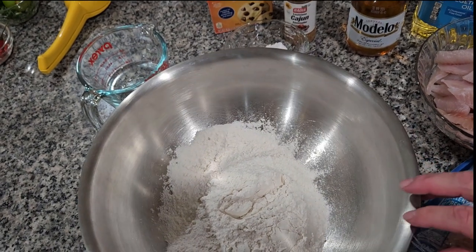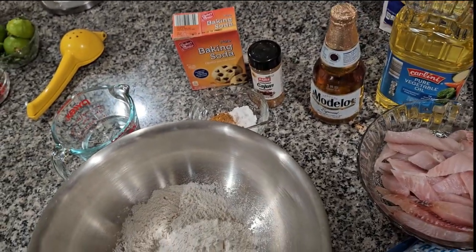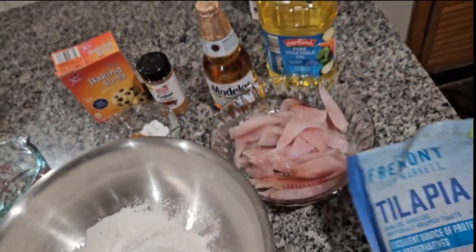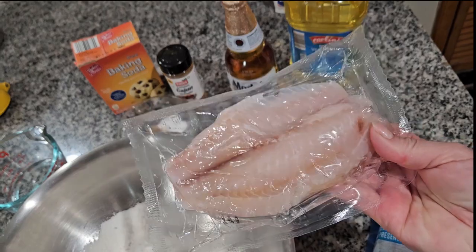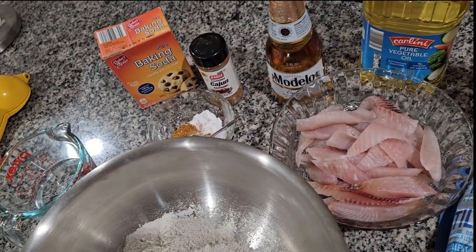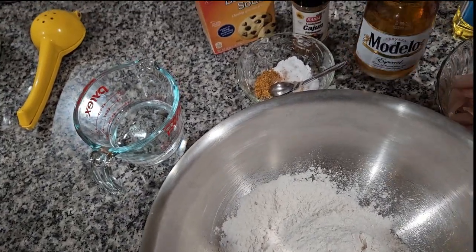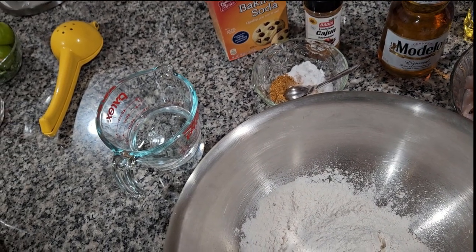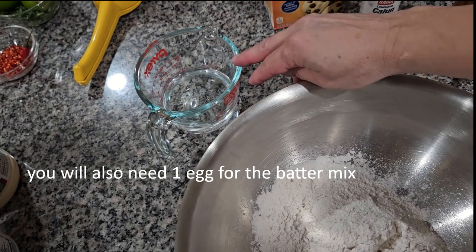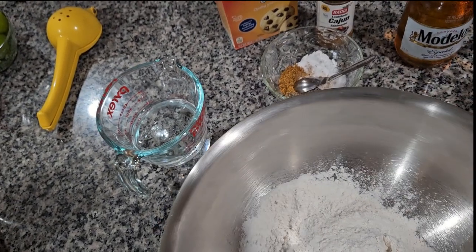Over here I have one and a half cups of flour — you can use any flour you want. I have one pound of fish; I use tilapia, cut in taco-size pieces. I'll be using vegetable oil to fry the fish, and for the batter I'm using one 12-ounce beer — I'm using Modelo today, but it's your choice. I also have half a cup of water in case I need it for the batter.